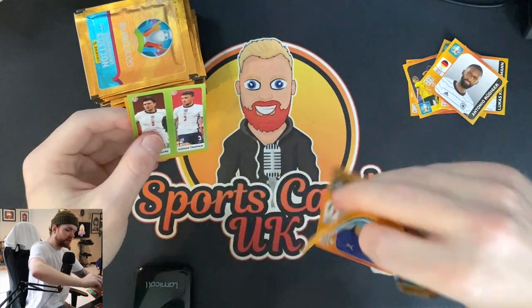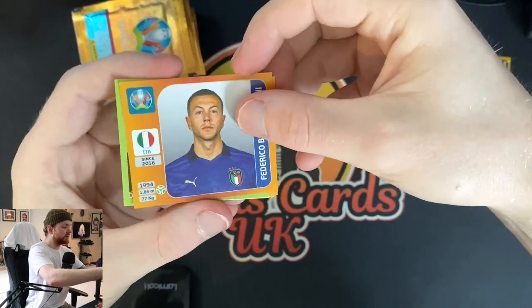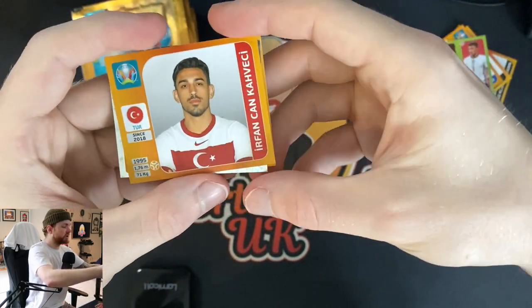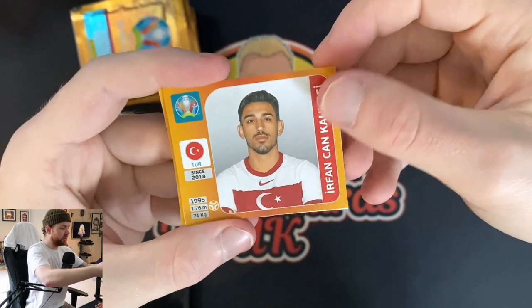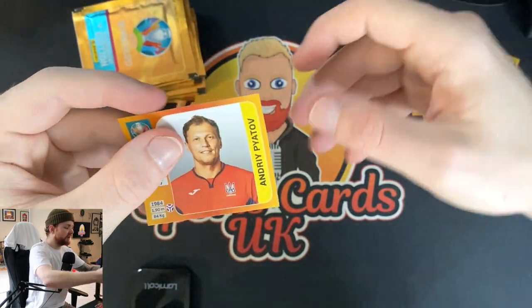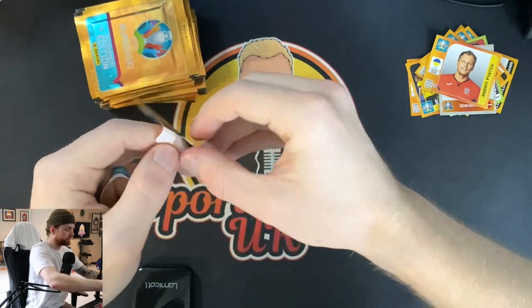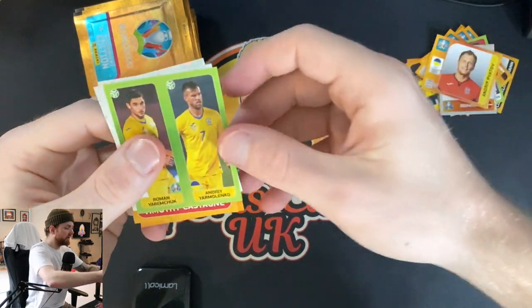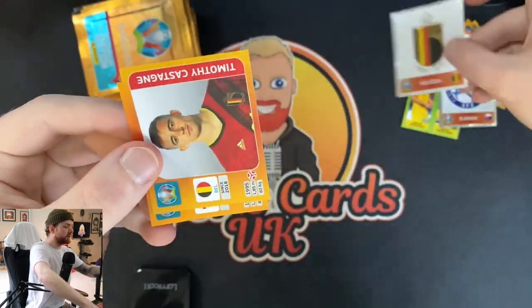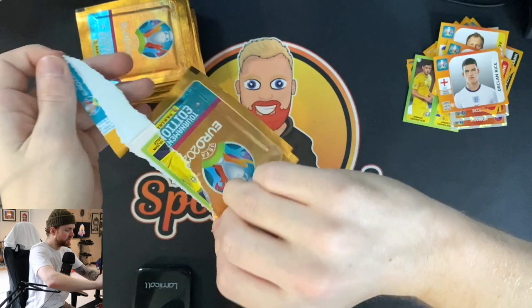We're flying with the England players here. We've got Bernardeschi for Italy, Maguire and Trippier. Maguire's special on this channel — if you haven't seen my latest Prism opening, make sure you go and watch that. We've got Irfan, Chan, the Denmark badge, Pyatov the Ukrainian goalkeeper, Yarmolenko for Ukraine, Slovakia, Belgium, Castagna, and — nice — Declan Rice. Probably a first tournament sticker for him, maybe.